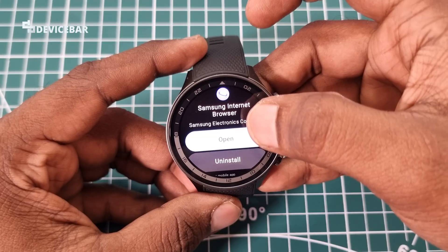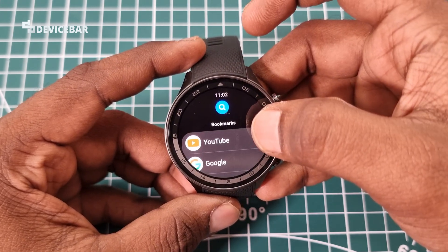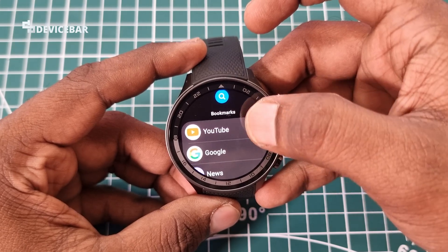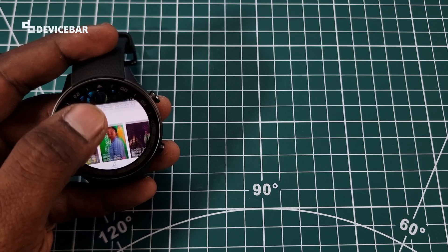This procedure should be more or less the same for other smartwatches with Google Wear OS operating system. You can use other browsers too, but Samsung Internet Browser is the one I tried and it works fine for YouTube and other similar websites as well. Note that this smartwatch doesn't have an eSIM option — it uses data from the connected smartphone.